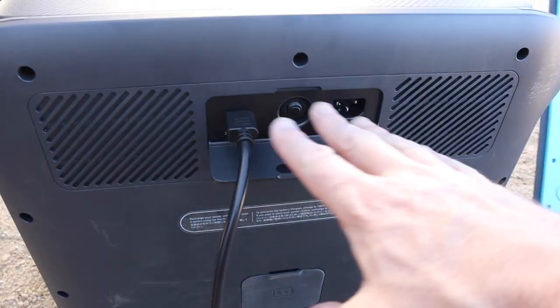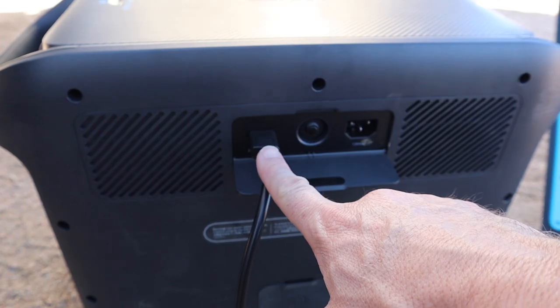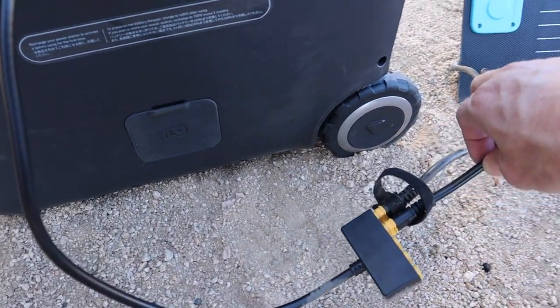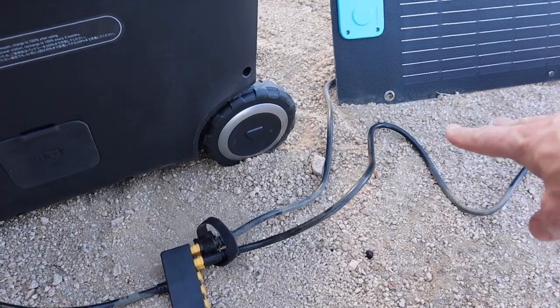On the backside, this is how you charge the unit. You've got basically two options: your wall current, where you would plug in if you were charging it off the wall, and then this is your solar input. It comes with this little connector - it's an XT90 style connector - and then it goes off to the panels.